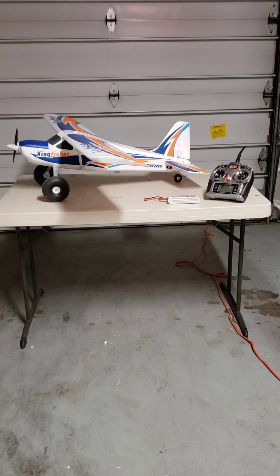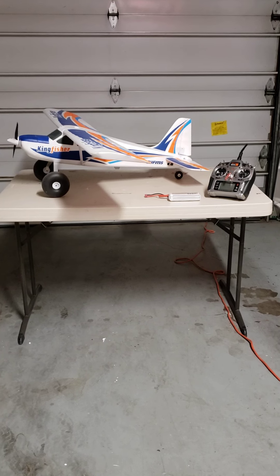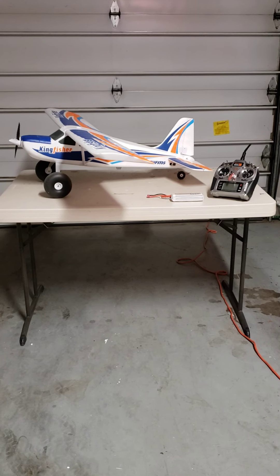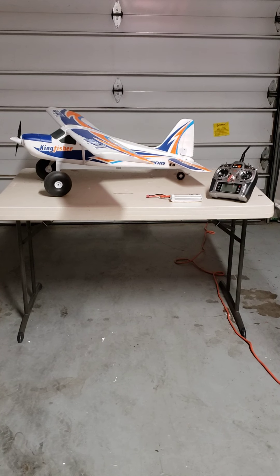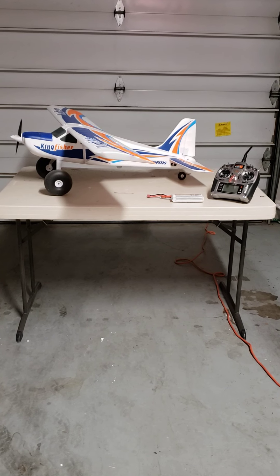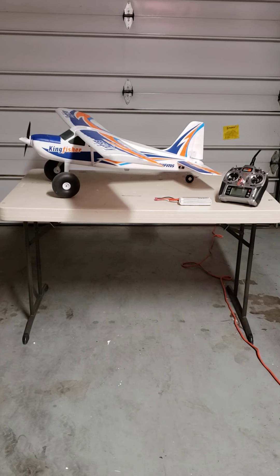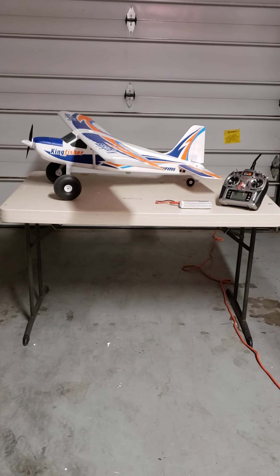Hello folks, Stars and Stripes here again with another on-the-ground video review of the FMS 1400 millimeter Kingfisher. It is a high wing plane, could be considered a trainer, though I would consider this possibly more of an intermediate flyer plane.